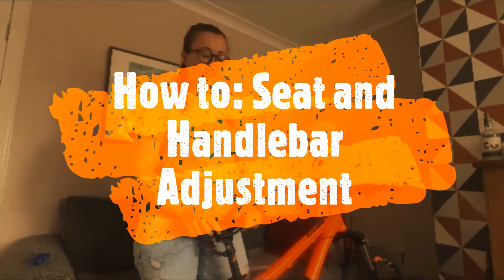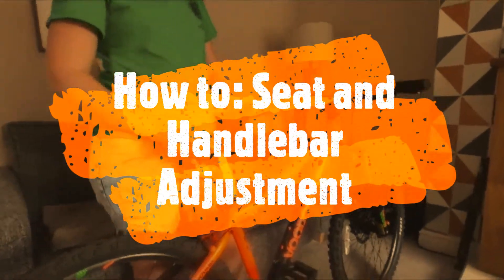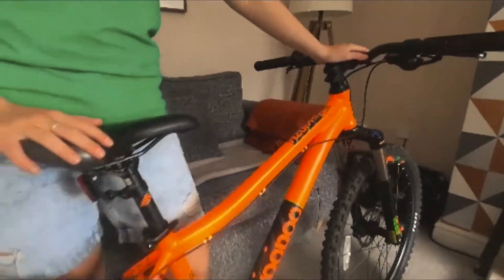Hi, today we are going to be learning how to adjust our seat post and adjust our handlebars.